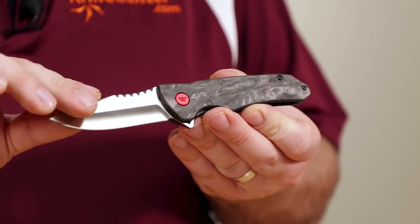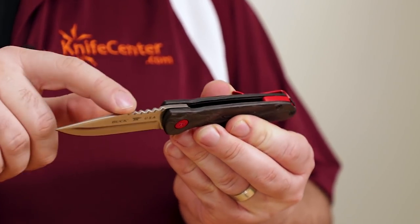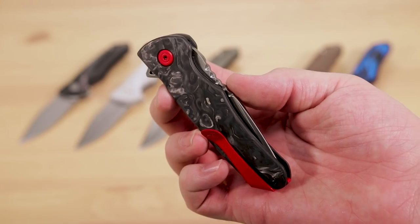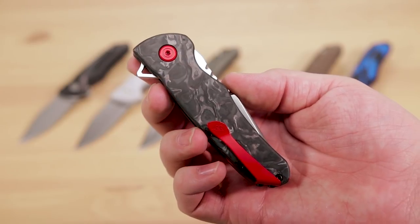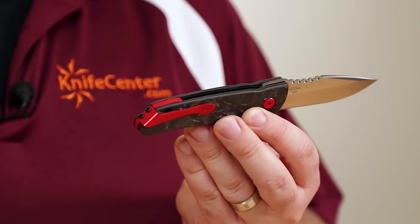Next up we have the Sprint Pro with marbled carbon fiber, one of the hottest materials on the market right now, and it features the same filework on the blade. Putting this version over the top is all the red Cerakoted hardware. The pivot and the pocket clip both match the backspacer in this case.